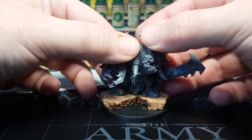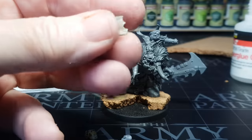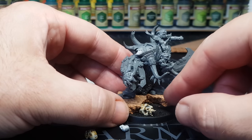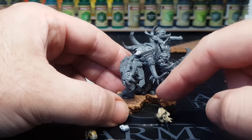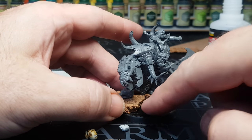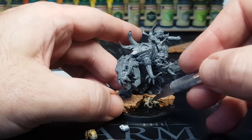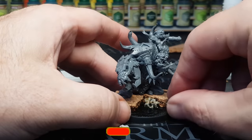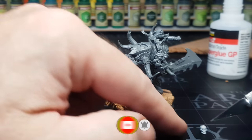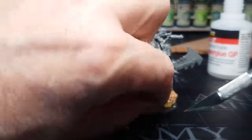As I'm a bit new to making bases, I'm keeping mine fairly simple — just bits of cork. As he is a beast boss I thought it fitting to add bones, so I'm using skulls from a big box of a hundred I bought a while back in various sizes. I'm cutting some of them with snips to get them to sit at an angle, as though partially buried, and sticking them down with superglue in no real pattern — some facing up, some down.